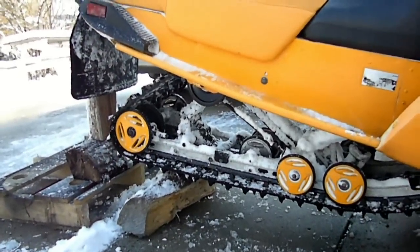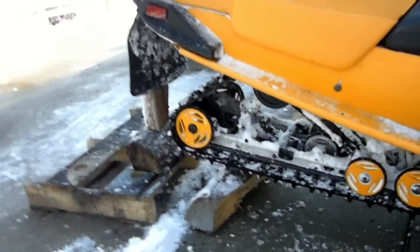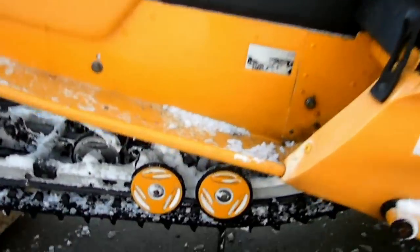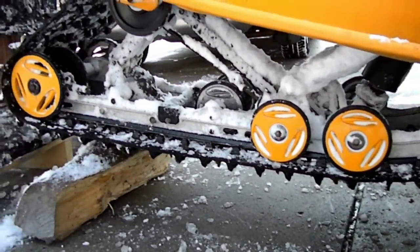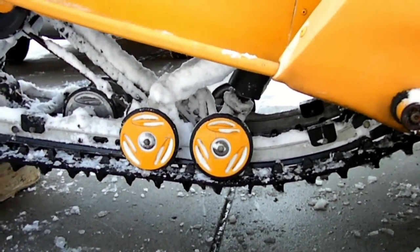The first thing you're going to do is get the weight off of your track. We did this here with a few pieces of wood just to prop up the rear end. You just need to get the weight off of the sliders. It's up to you whether or not you want to loosen your track — it might make it a little bit easier but you don't necessarily have to.